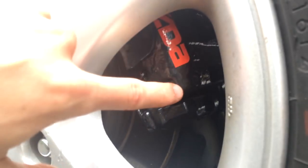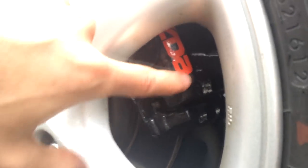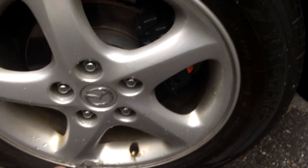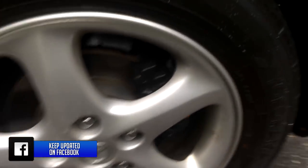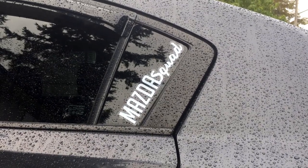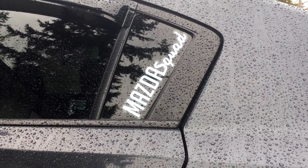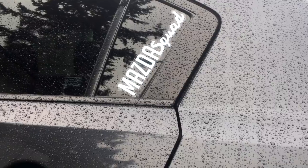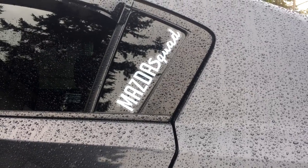Moving on to the brake calipers, I have them painted black and I also have a red Mazda sticker on them. It gives a really cool look with the bigger spoked wheels — it's something you don't notice right away but when you do it looks great. I also have a Mazda Squad sticker here — I'll have a video on those soon so you guys can buy one.